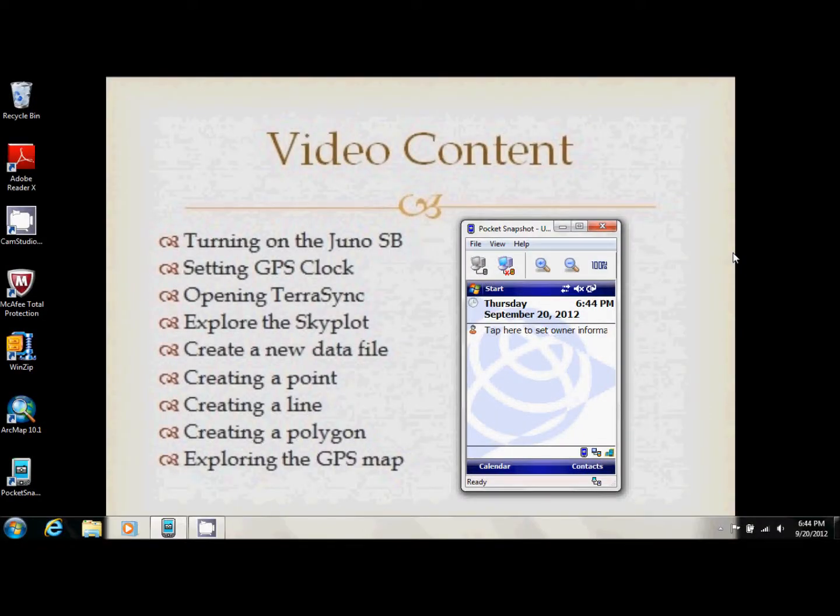This video shows you how to use TerraSync on a Trimble Juno SB. Start by turning on your GPS unit — the power switch is on the left-hand side of the device. When it comes on, you should have a home screen similar to this.